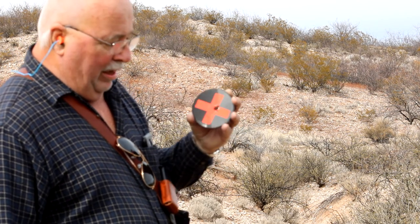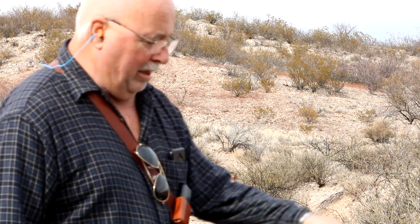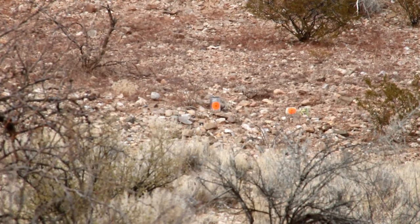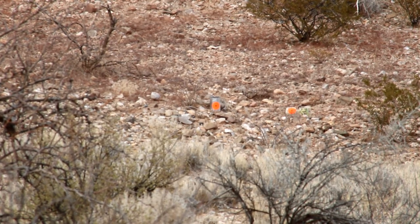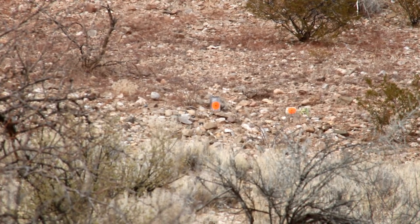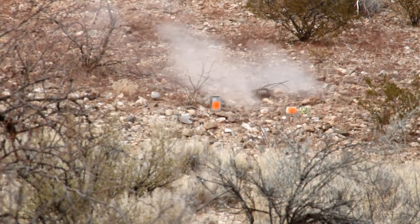Now we're going to switch to a different round: Lake City Arsenal U.S. Army 1991 Production National Match ammo. The next target will be the liquid nitrogen — we'll save the pressurized one for last. Center target — let's get it. Three, two, one. And I miss.